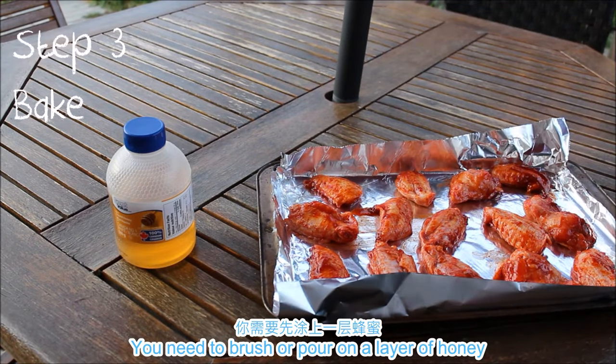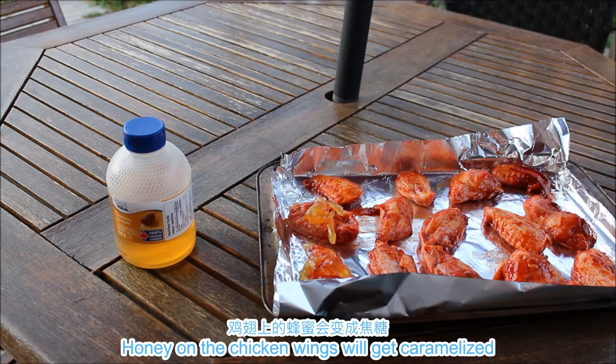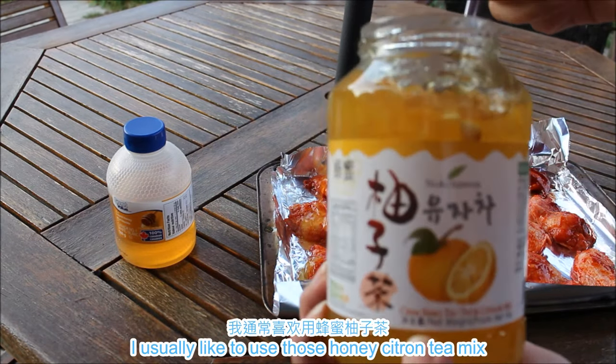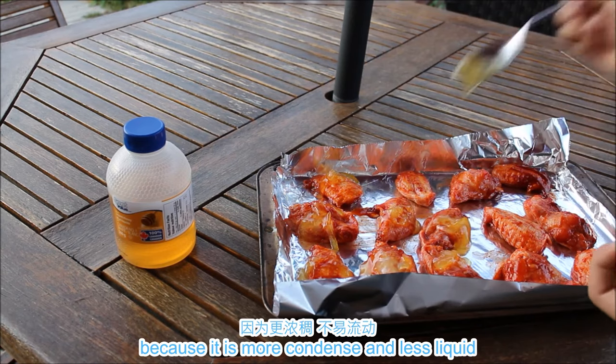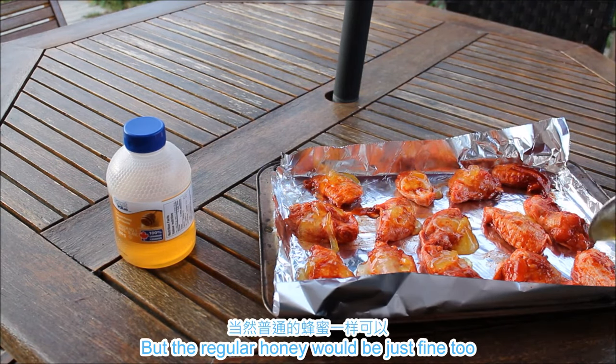Third, bake. You need to brush or pour on a layer of honey. Honey on the chicken wings will get caramelized and make the skin crispy with a shiny finish. I usually like to use honey citron tea mix because it's more condensed and less liquid, so it's easier to stay on the wings — but regular honey would be just fine too.